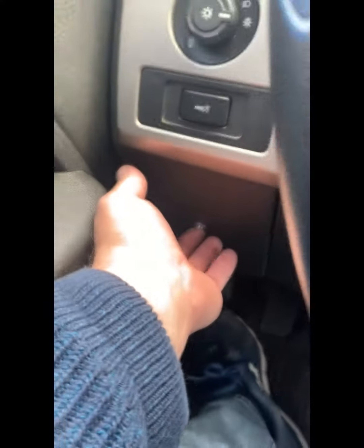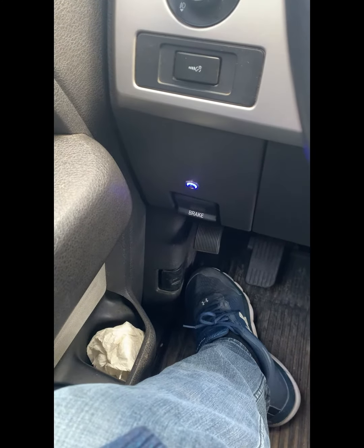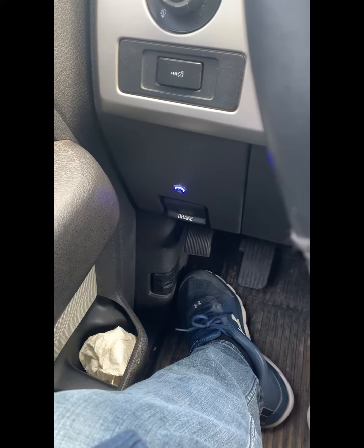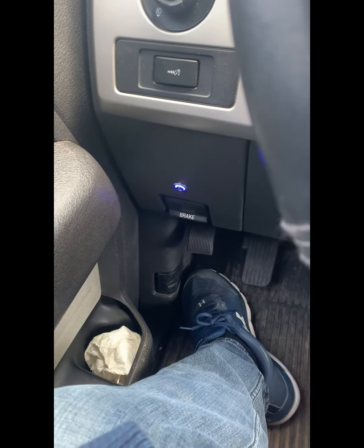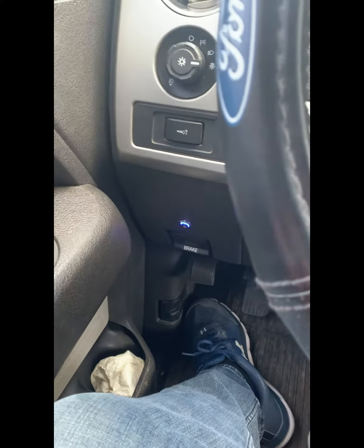Anytime you want to do that, you can just press it three times and it'll start up. You will need to do that every time you enter the vehicle and start your vehicle — either press it once within 30 seconds, or press it three times after 30 seconds. Have yourself a great day. Thank you.